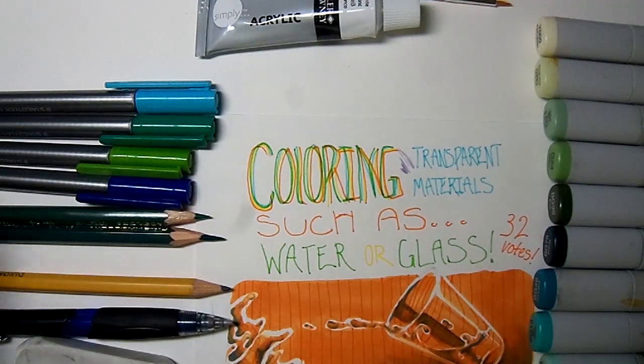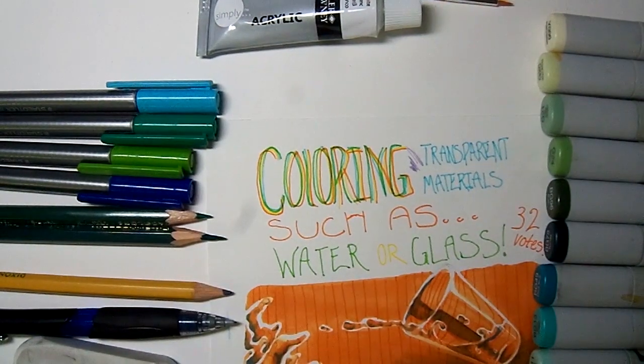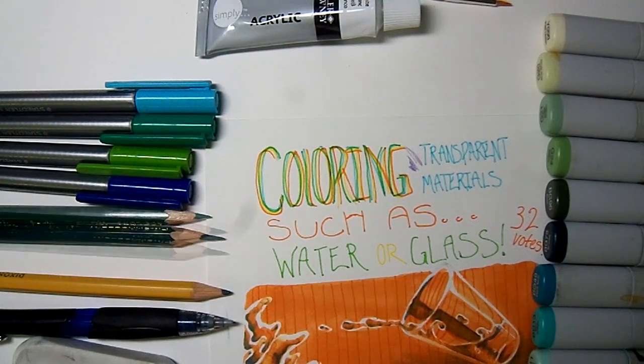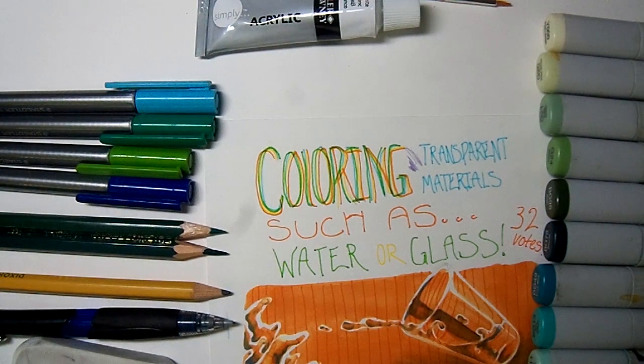Here we are with the supplies. I've got a whole bunch of stuff, so I'm going to start with the paper. The paper is regular cardstock from a local office supply store — I believe I went to Staples to get this — and this is the paper I normally draw on anyway because it works just fine for me. It's acid free and archival quality.